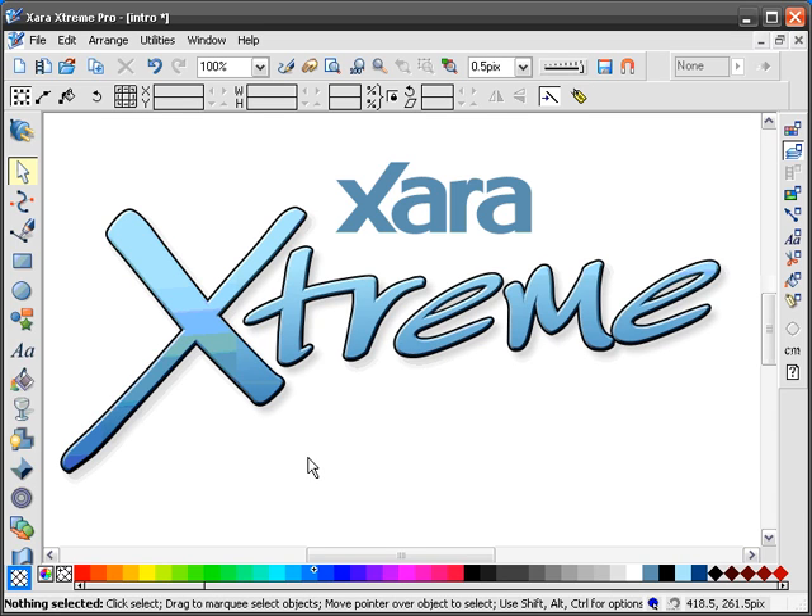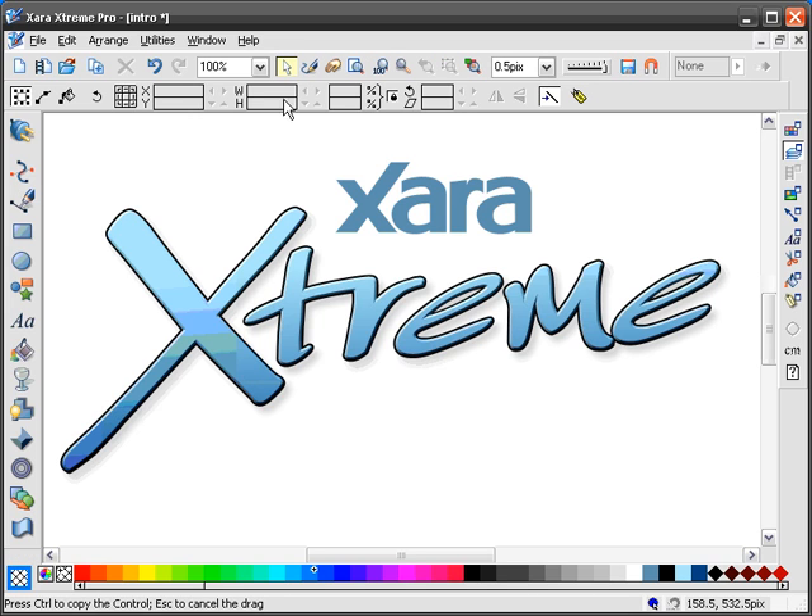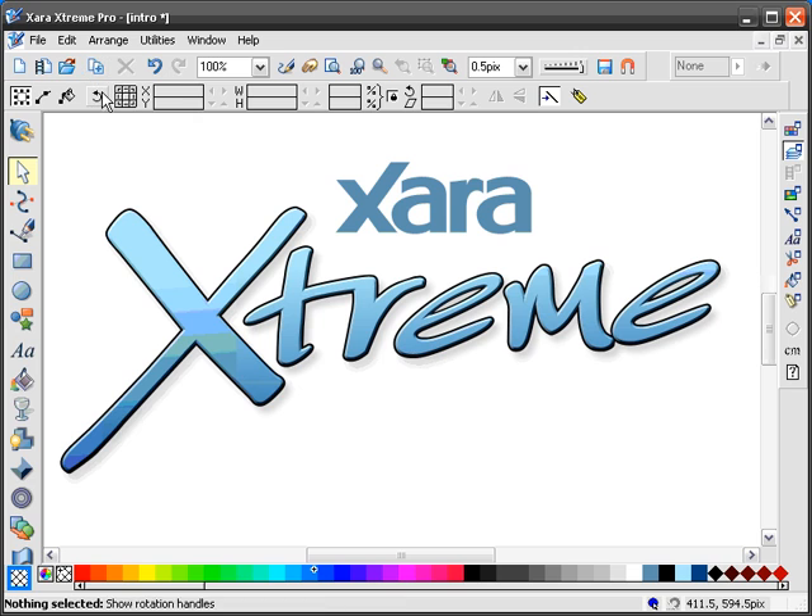I'm going to show you how I draw cartoons in Zara Xtreme. First I want to point out, if you use Zara, if you press the Alt key, you can rearrange these buttons to wherever you want. So you may find that some of these buttons the layout is different than yours. Normally I have these buttons here on top, but I put them on the side here just for this recording.